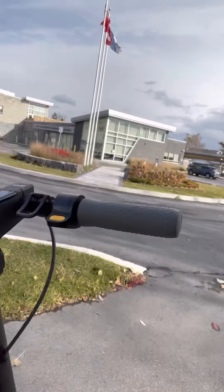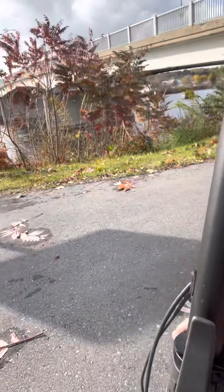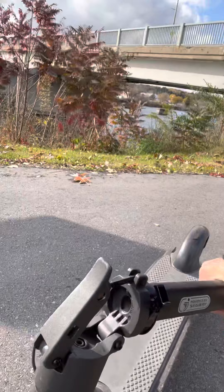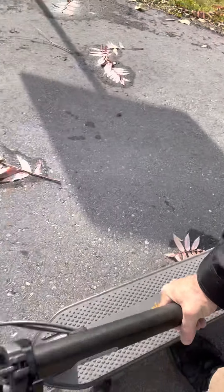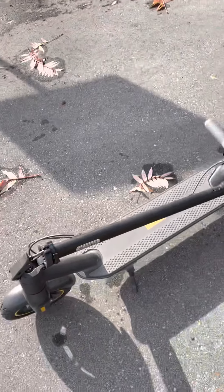So I'll break it down so you can see how it goes into suitcase mode. You flip this up — and there we go, it's in suitcase mode. Pick it up, boom, done!